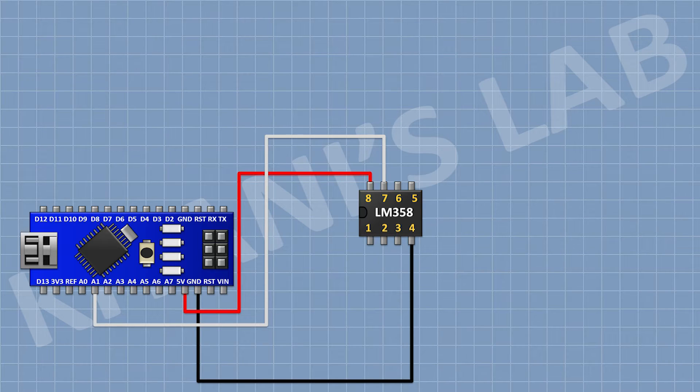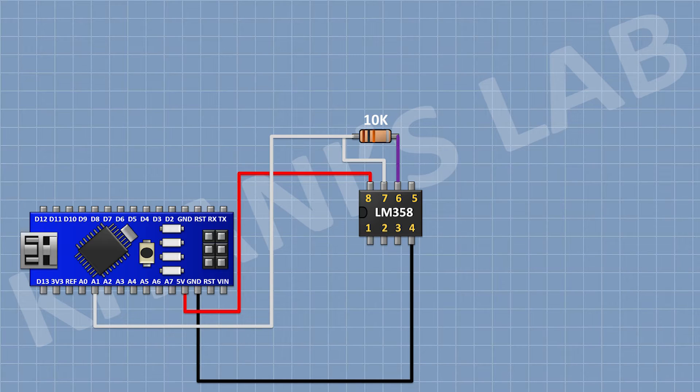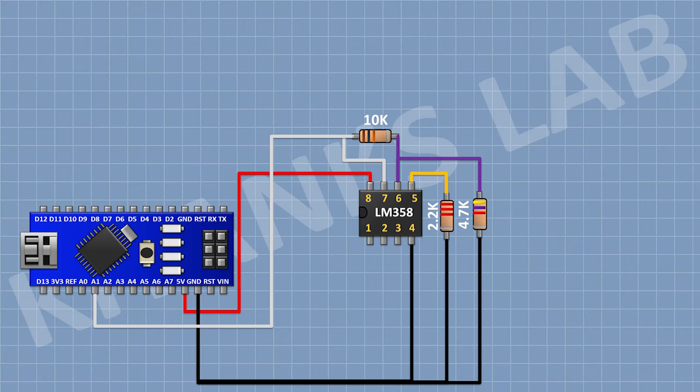After that, I'm gonna connect a 10K resistor and connect its one pin to pin number seven of the IC and its other pin to pin number six of the IC. After that, I'm gonna connect a 4.7K resistor and connect its one pin to pin number six of the IC and its other pin to ground. After that, I'm gonna connect a 2.2K resistor and connect its one pin to pin number five of the IC and its other pin to ground.